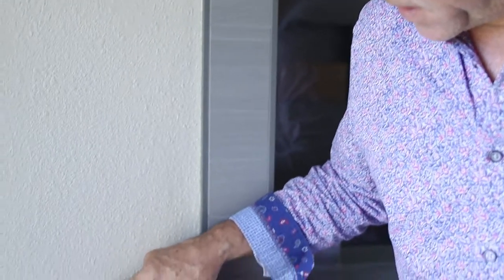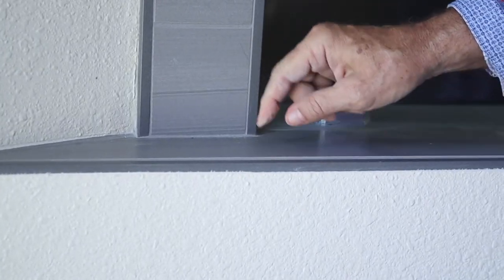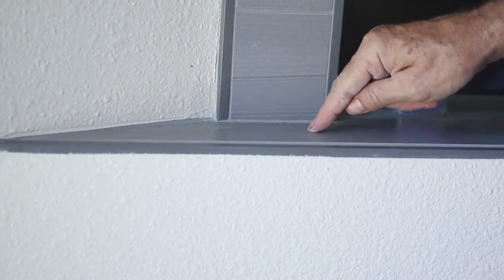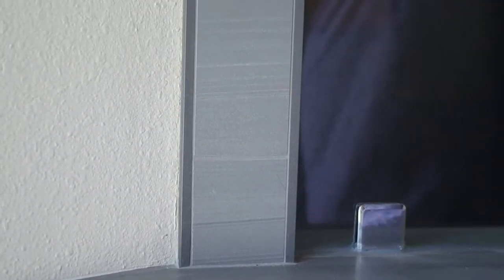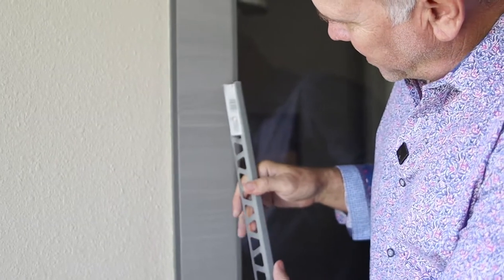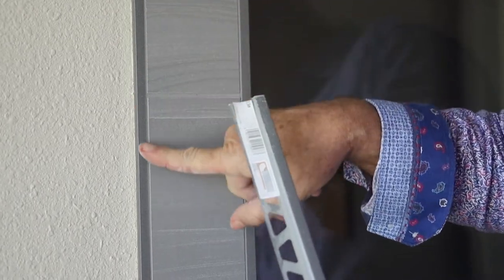Right here you can see how this finishes out with the tile and it makes such a beautiful edge. Not only here is this trim, but also here and here — all the way up it makes such a beautiful edge. This trim goes underneath the tile; it's fastened first and then the tile is butted right up to it, so it makes a really clean edge.